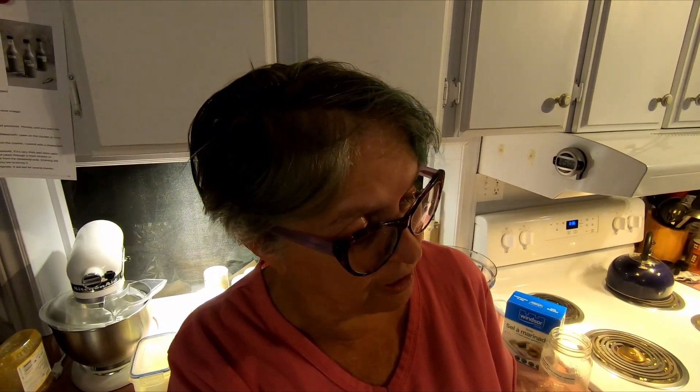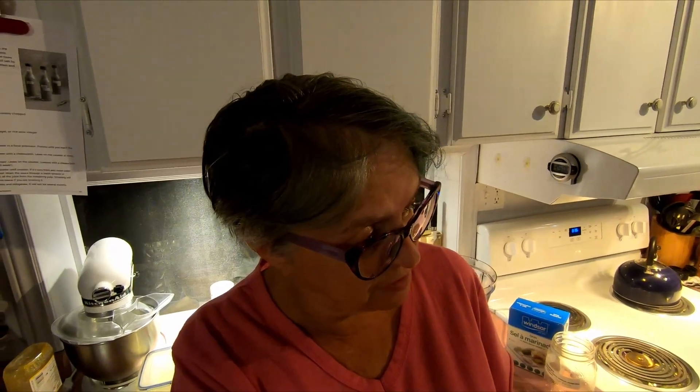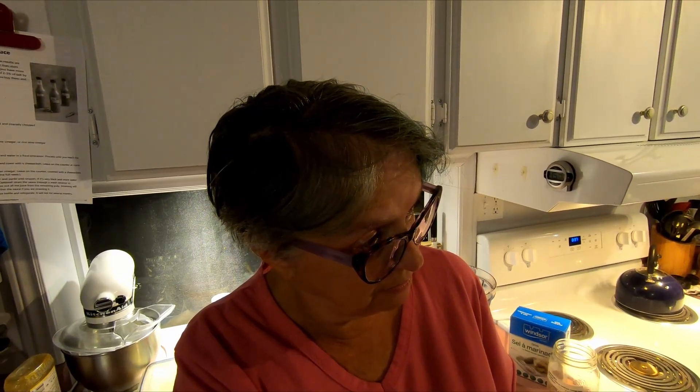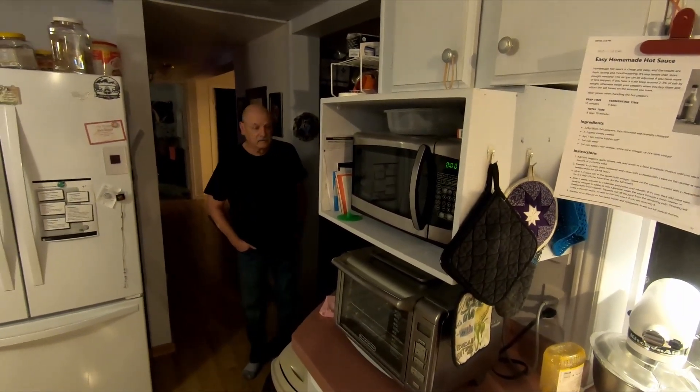How did you change it if you read it so carefully? Well, it only called for eight ounces of peppers and I'm using 13 ounces. I could have done three batches of eight ounces each, but who's going to eat this stuff? The hot sauce — you are, you're going to start putting it on your eggs. If I hate it I'll sell it, I'll take it to the market. There's a lady there who sells jams and chutneys and relishes but she doesn't sell anything hot.